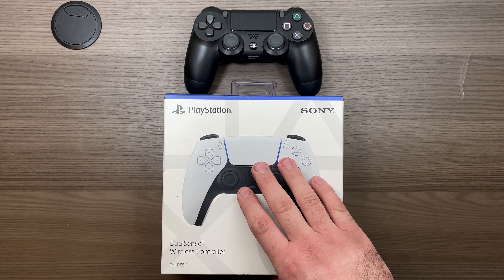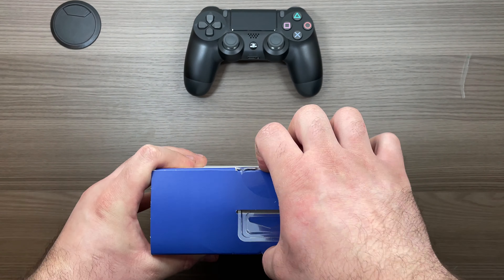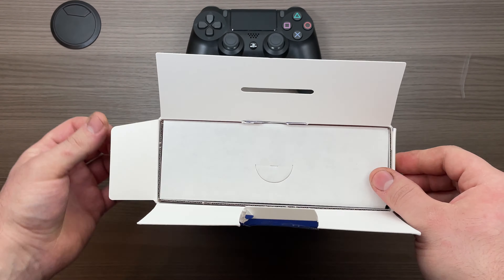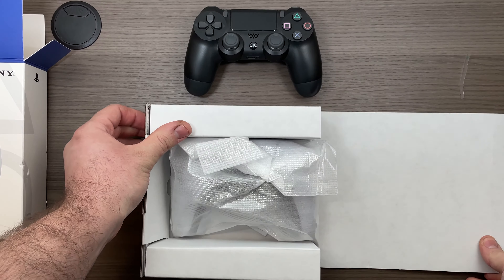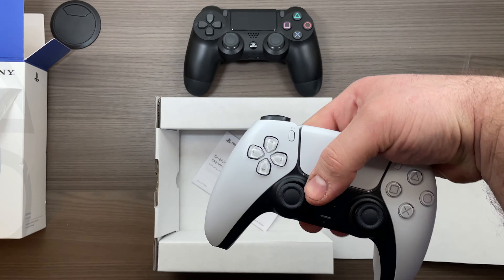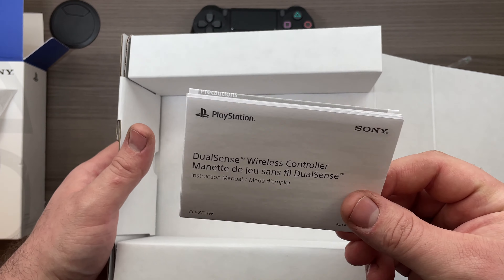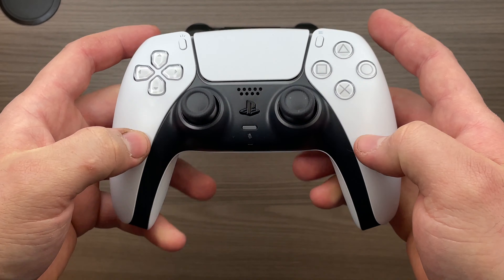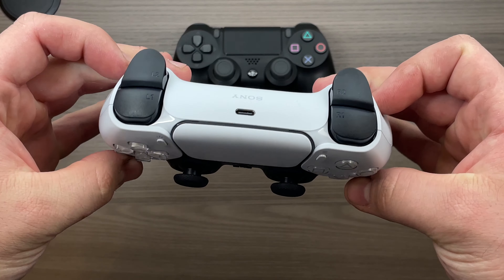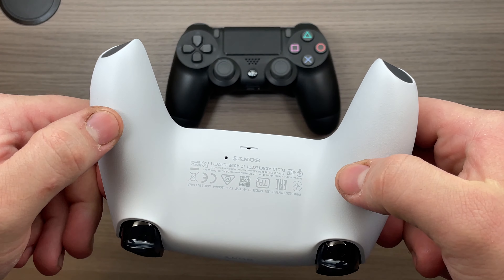Let's unbox the DualSense controller for the PlayStation 5, which is probably the biggest departure from the previous generation DualShock 4. In the box you do get the controller, some literature, and that's about it — pretty much like the Xbox. The controller itself costs $70, has not been on sale, and probably will not be anytime soon.